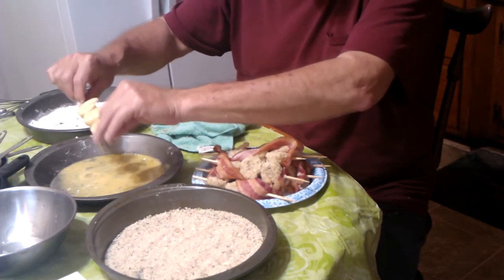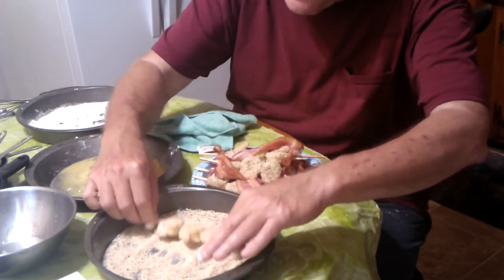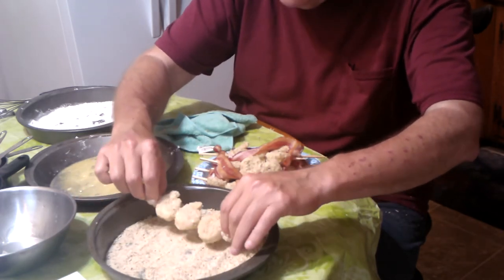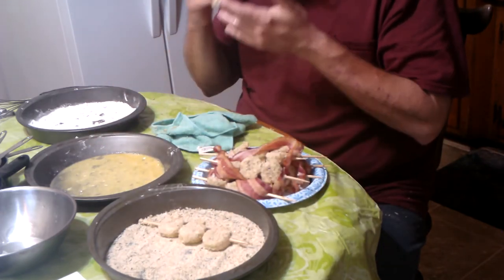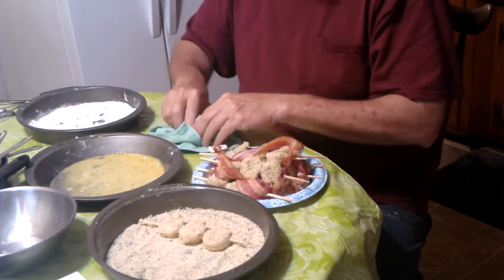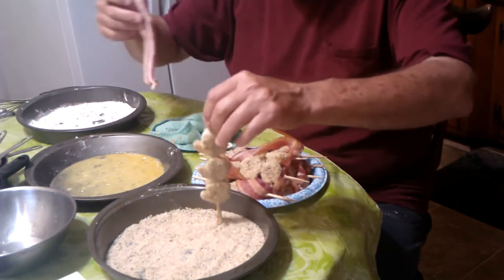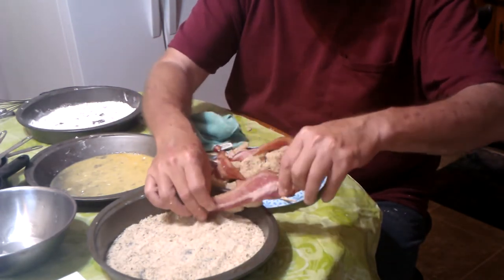And finally, the last one into the breadcrumbs. We've made eight skewers, so that's going to be four skewers apiece. If you really want this less complicated, you might want to think about leaving off the bacon, because it's going to go right into hot oil anyway.